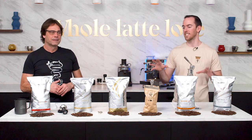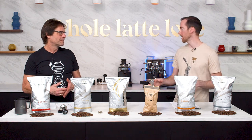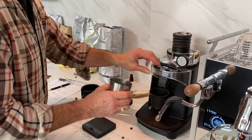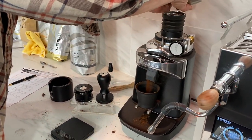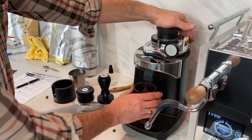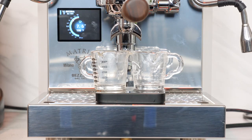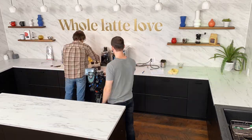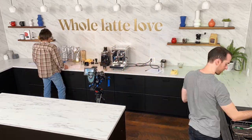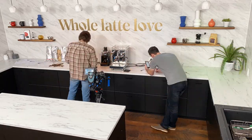We've got six different beans from Maromas here, and we dialed them all in individually on the Chiato E37 SD grinder. We chose to single dose so that we could have them all isolated without any impacts from previous beans in the chamber. Then we pulled shots on the Bezzera Matrix MN — it's the manual extraction version — and split the shots so we could each try it, dialed them all into a one to two ratio, 18 grams in, 36 grams out, roughly 25 to 30 seconds on each of them as our baseline standard.